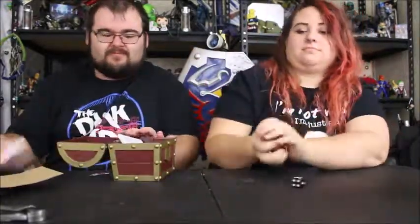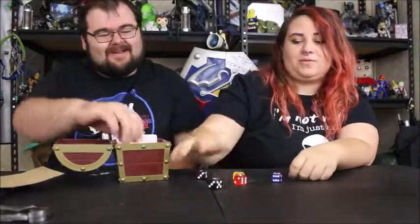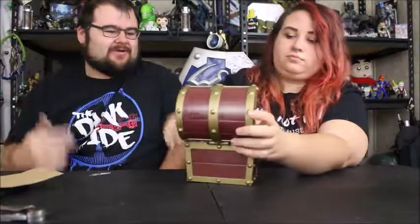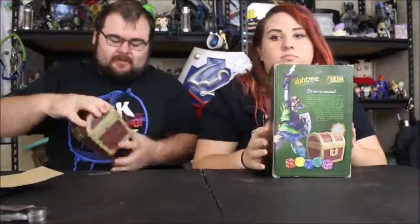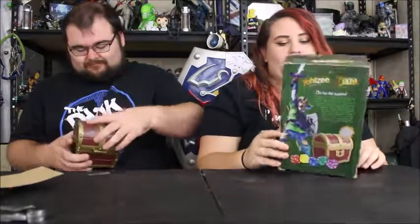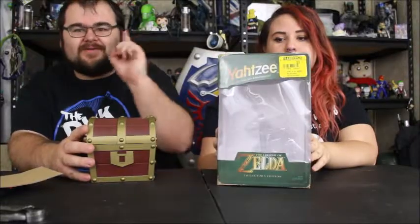This was a pretty cool little unboxing item. We usually have multiple items but today we just wanted to show off this one. So Katie, what did you think? It's neat! The only thing I didn't like is the box is a little hard to open — just push the lid. Other than that, it's a neat little collectible and it'll go up on our Nintendo shelf.